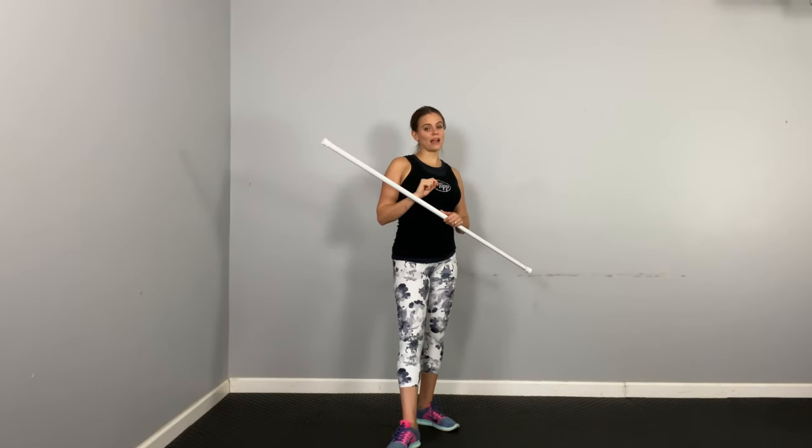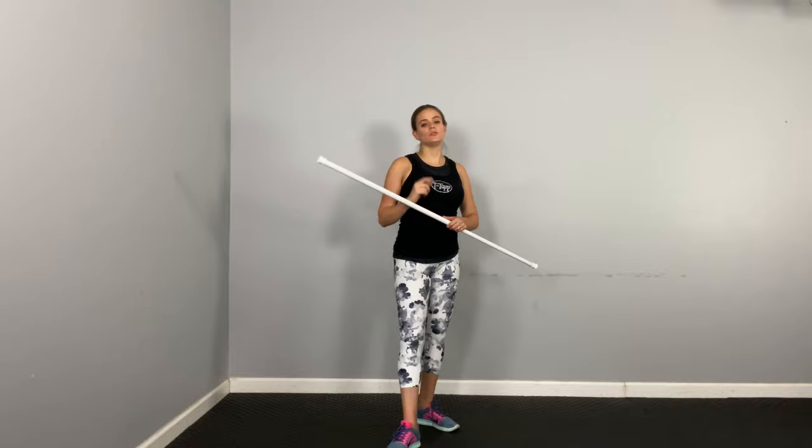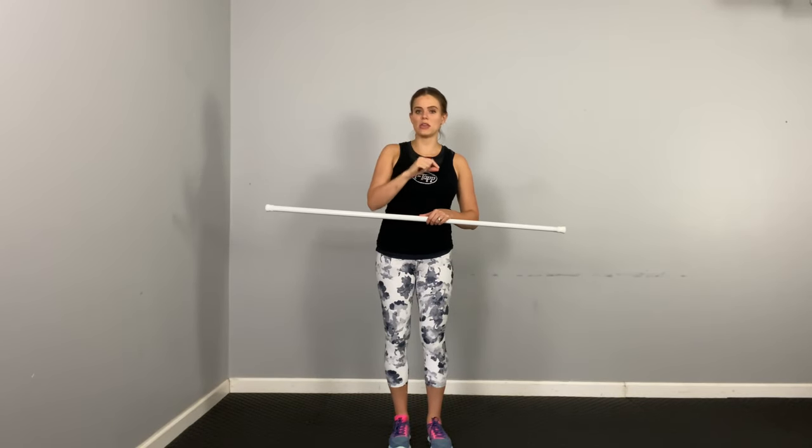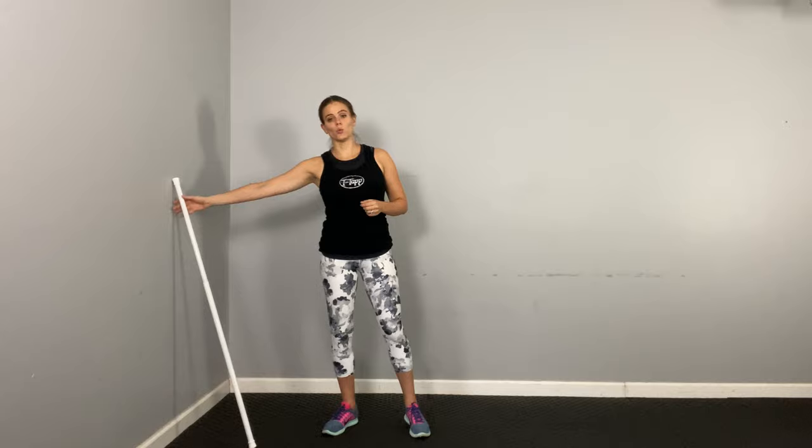Those are the three that I want you to practice. It can take time to tap into your lat muscles. If you are trap dominant or you tend to have forward head posture, it can take some time for those muscles to start waking up. Try these throughout your week or before a T-Tapp workout and notice if you feel like you're getting more activation in the back of your body. Thanks once again for joining me for this week's tip. I'd love to hear your feedback on this week's technique, and what move do you most feel those lat muscles on? Thanks as always for watching and I'll see you guys next time.